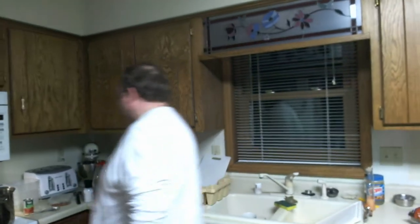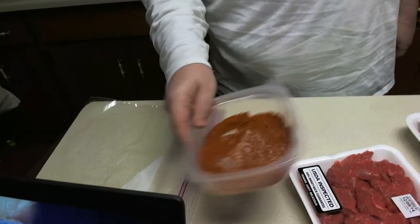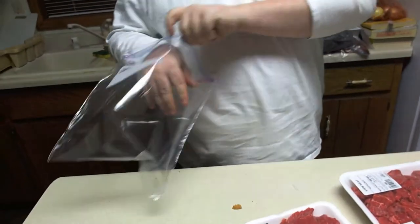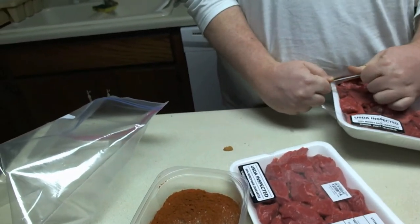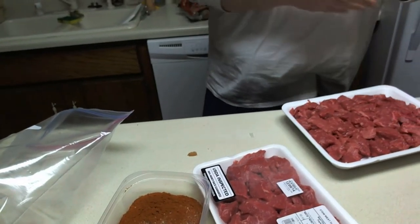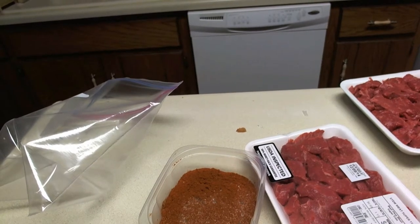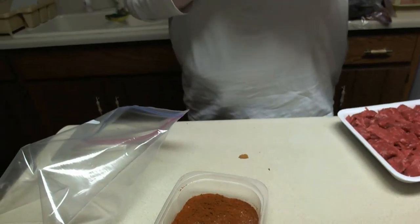While our onions are doing their thing, we're going to come over here to this mixture — this is our paprika, our salt, and our pepper. I'm going to take this big old Ziploc bag and open up our packages of beef, dump the beef, the paprika, the salt, and the pepper into the bag, and then I'm just going to shake it. Why? Because I want to coat the beef with the seasoning without messing up too many bowls.